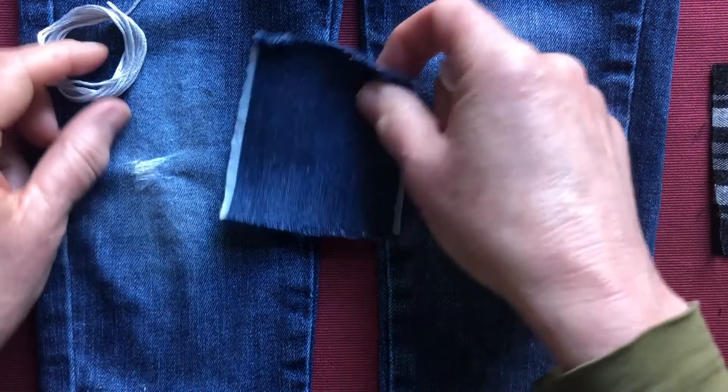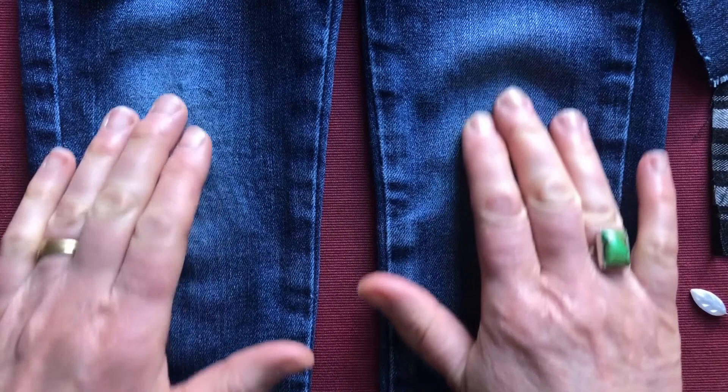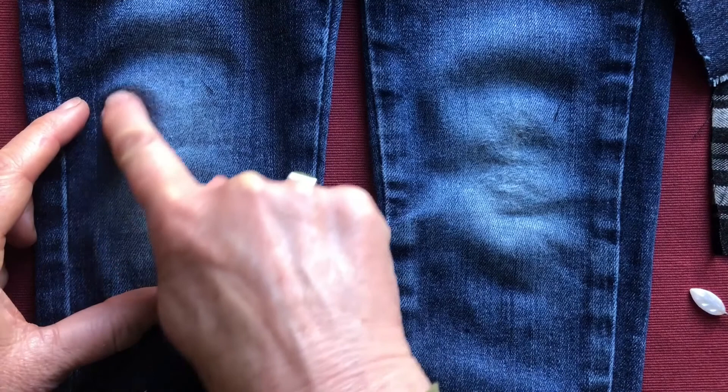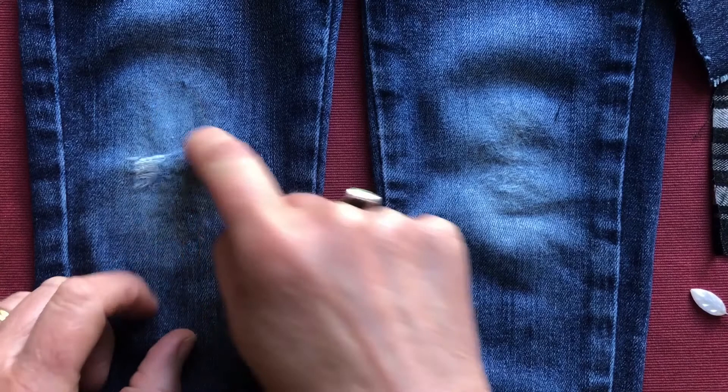Now children's jeans are a good one to look at, partly because they're small for me to demonstrate on, but also because children's jeans tend to go at the knees, and it's painful for them if they do rip and then they trip again — and the rest of the jeans might be fine. So what we're looking at here is a weakness around the knee area only, both up the way and down the way.